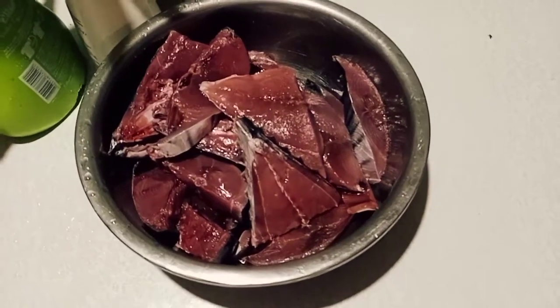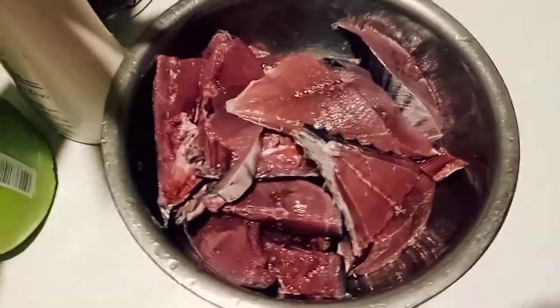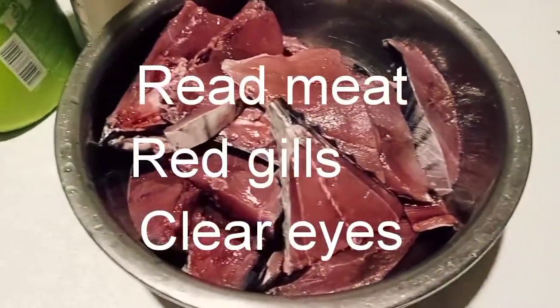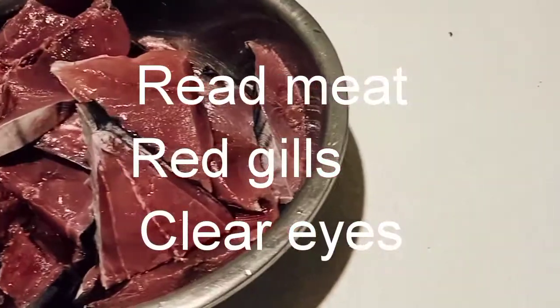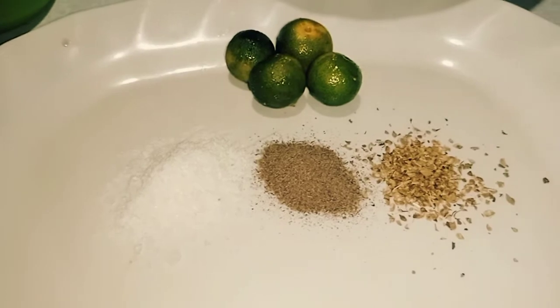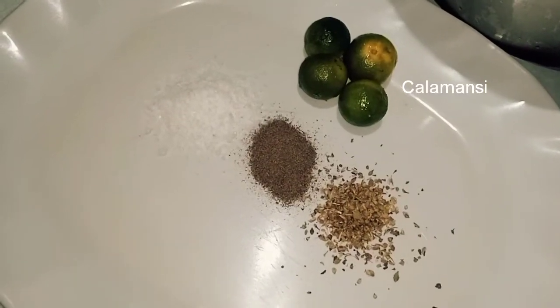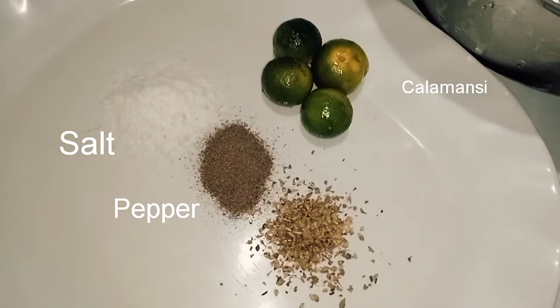First off, we must have a fresh and newly caught tuna. You can identify it by its color — it must be red. Next up, we must prepare the condiments. We have calamansi, salt, pepper, and oregano.